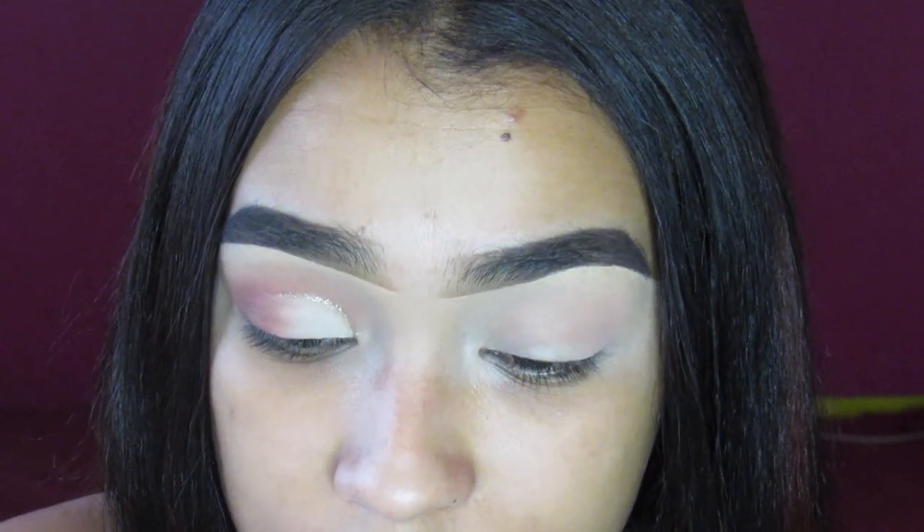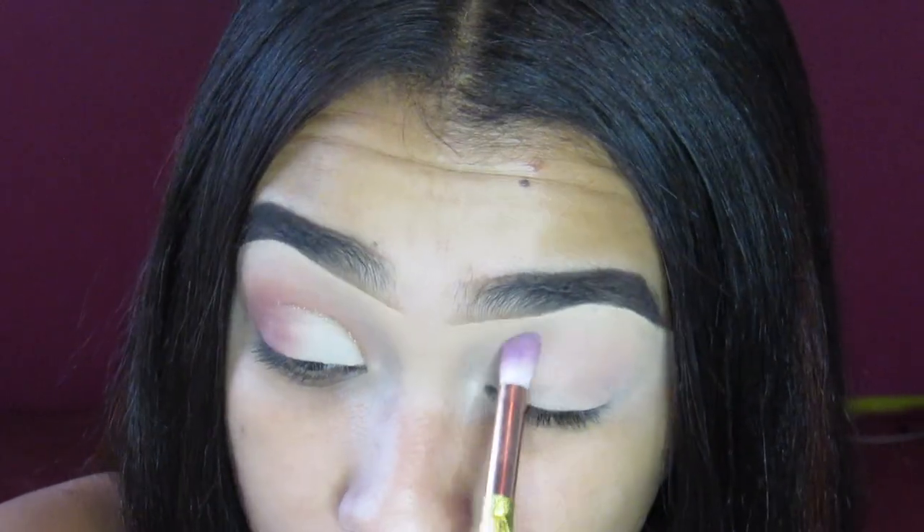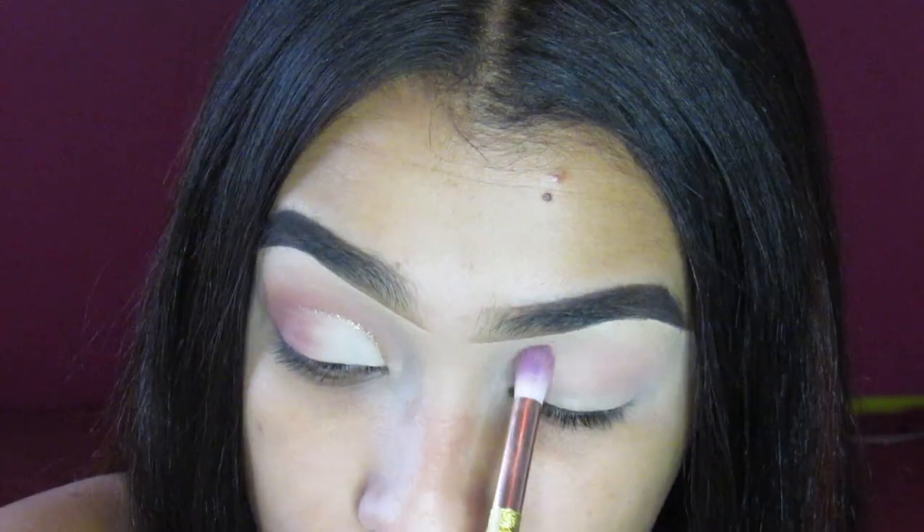Alright, so I already have my base done — my eyebrows and my concealer. To begin, I will be taking the Barry M Ice Lemonade Craze Palette and basically putting this all into my crease.